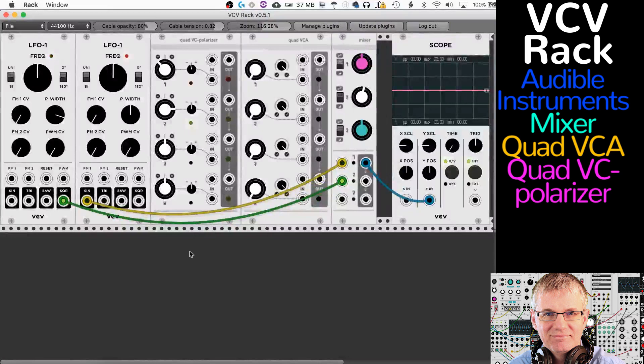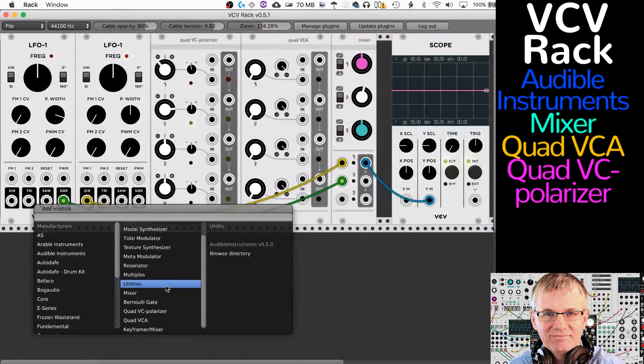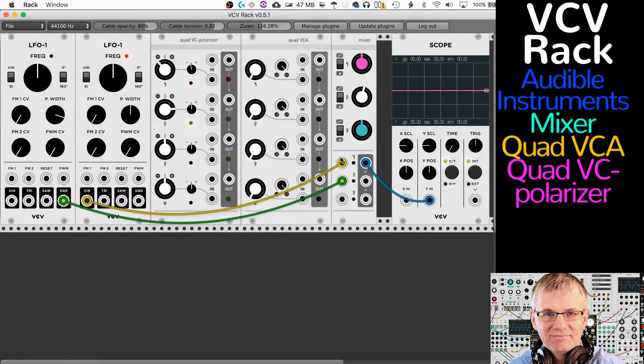These modules are based on the modules by Mutable Instruments, which is a very cool open source hardware modular maker. They've been around for a while — really cool modules in the hardware world. These modules have been developed by VCV and they emulate what the hardware does. They are open source, and if you like soldering you can build your own hardware versions. You can find the information in their GitHub repository.